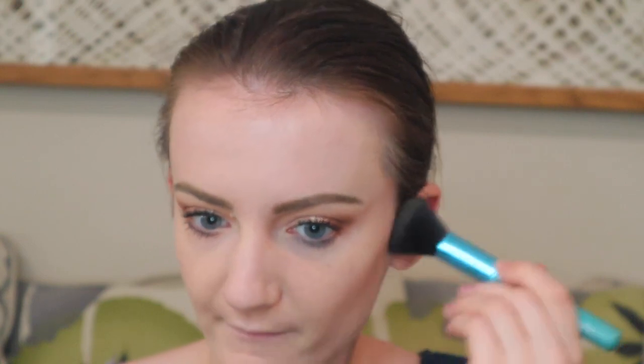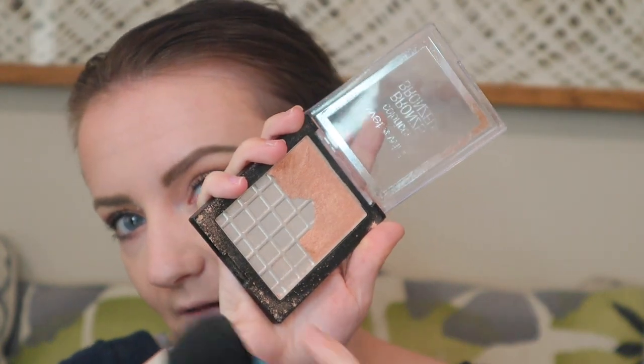For bronzer, I'm going to go in with two bronzers. First, the Estée Lauder Bronze Goddess bronzer in Medium — I'll take a fluffy brush and warm up the face, blending it up into the hairline and onto the forehead and jawline. Then I'll go over it with a shimmery bronzer: the Wet n Wild Color Icon bronzer. It kind of fell apart so I'm being careful with it, and I'm going right on top of the Estée Lauder bronzer.